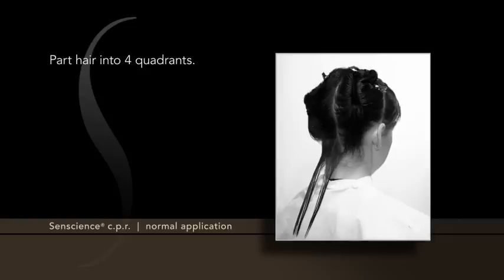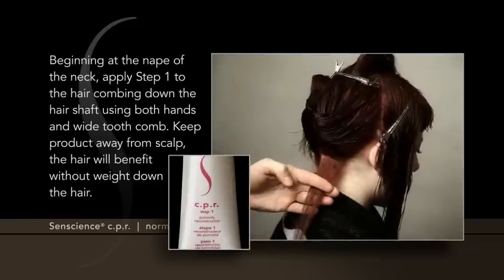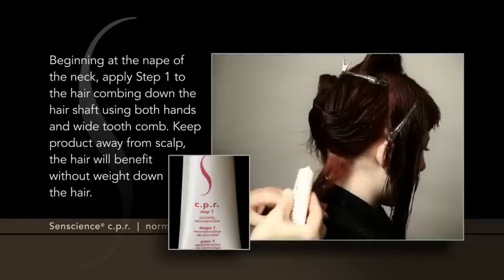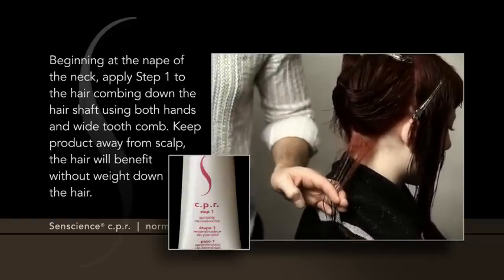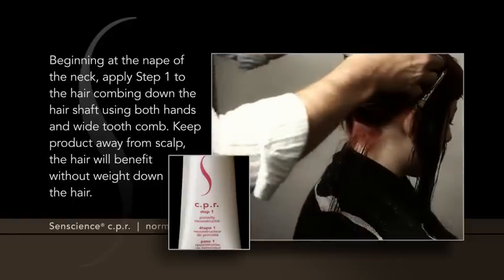Part hair into four quadrants. Beginning at the nape of the neck, apply Step 1 to the hair, combing down the hair shaft using both hands and a wide-tooth comb. Keep product away from scalp. The hair will benefit without weighing it down.